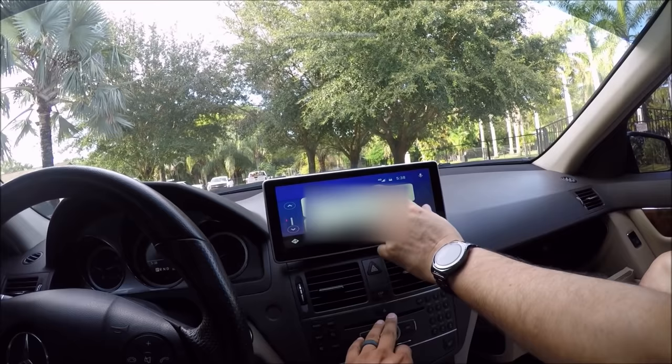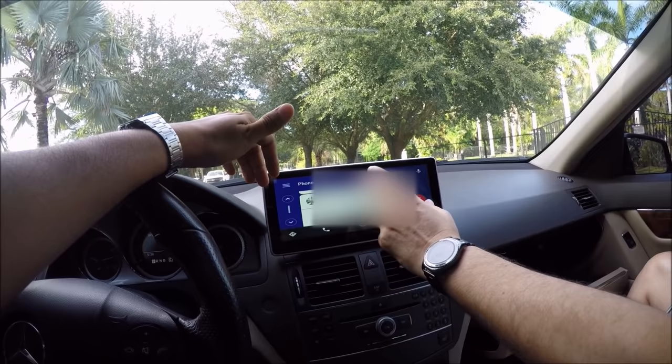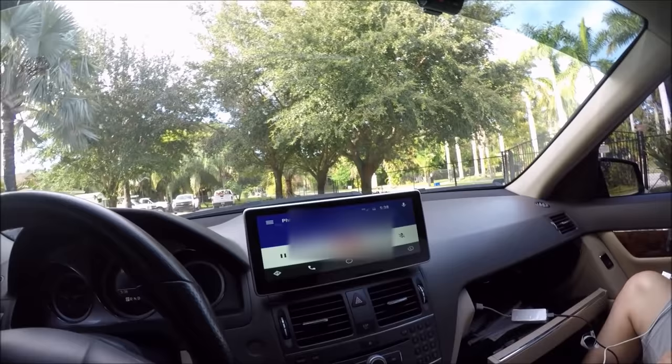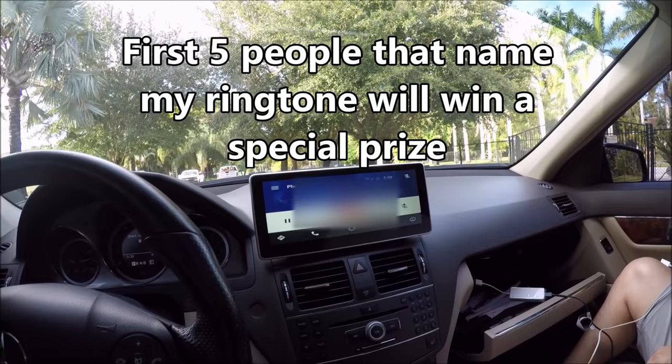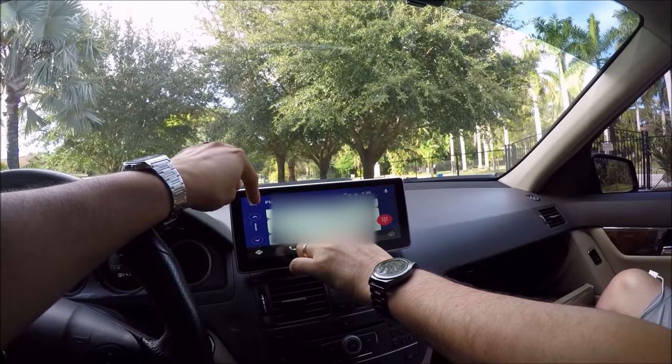Let's call you. Hello? Hello? Works perfect. So there we go — all the phone functionality, everything works just fine. The next thing is we're going to go ahead and plug in the CarPlay and see how well that works.